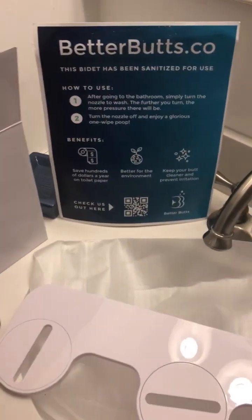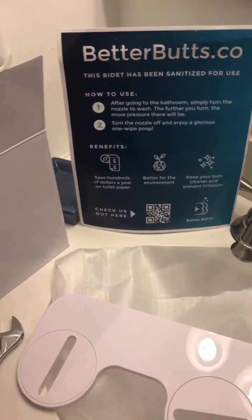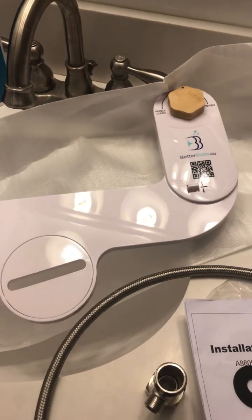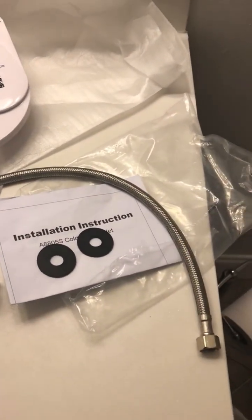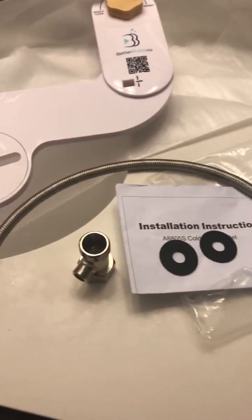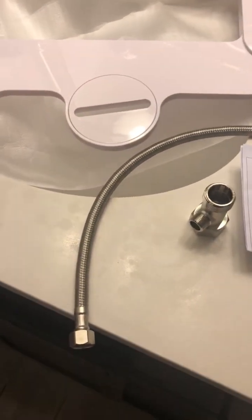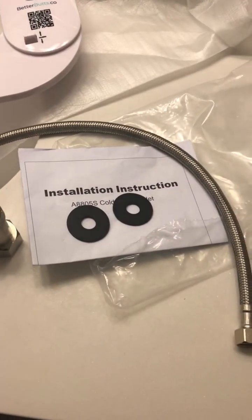Upon receiving your BetterBuds bidet, you want to check the packaging and make sure you have all the components. Of course your bidet, and then your hardware package which will include your valve fitting and your line fitting, your water line, and your seat gaskets.